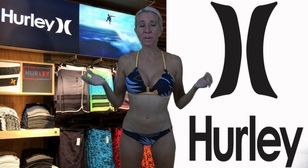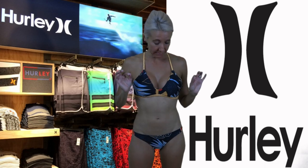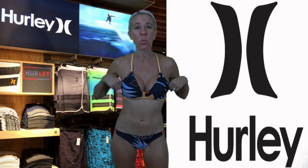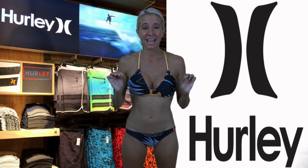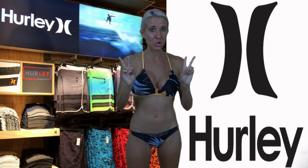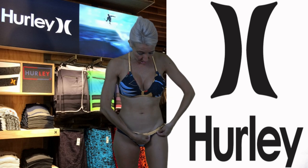This is the Domino surf top and bottoms. The top is $50 and the bottoms are $40. I love the fabric — this is probably one of my favorites so far. But the other really cool thing about this is — you may have guessed it — this is two bathing suits in one, because the bottoms are reversible.